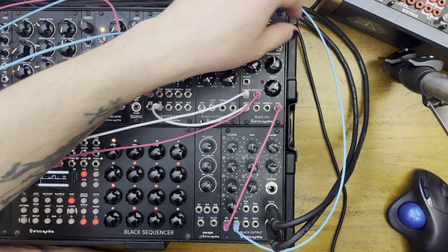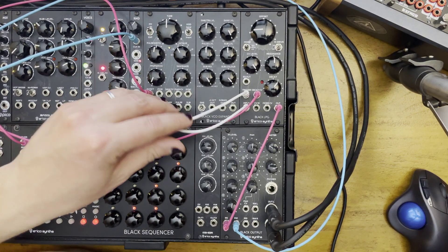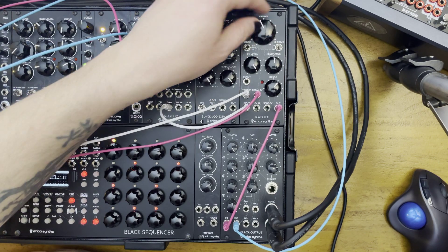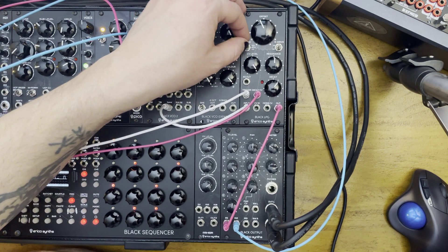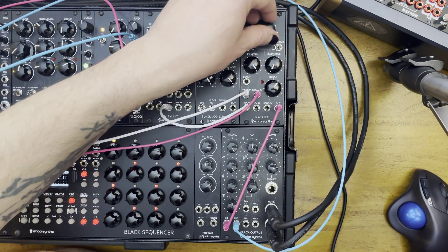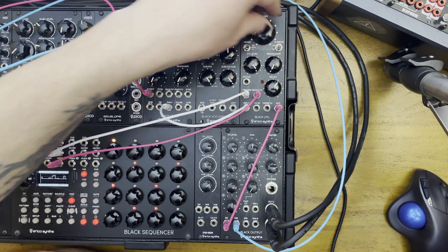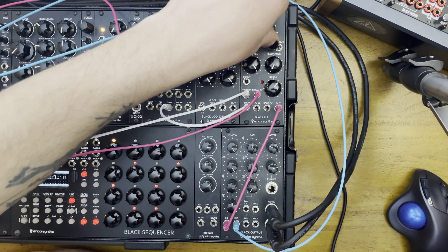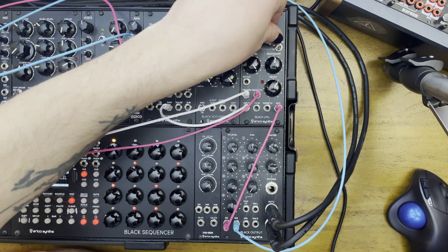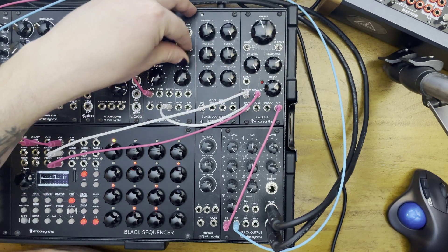Let's have a listen. I've plugged in a saw wave from my Black VCO2 here to the input. Right now we're listening to the both setting, but let's go to filter first. No resonance drive, resonance all the way low. It just sounds like a nice filter here with the lower note. Start bringing the resonance up, you get more noticeable sweep.